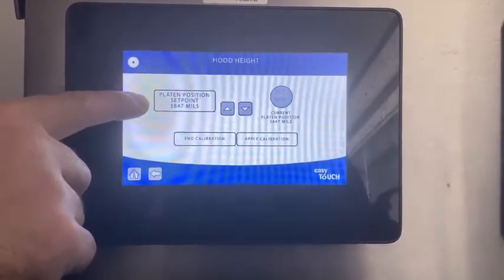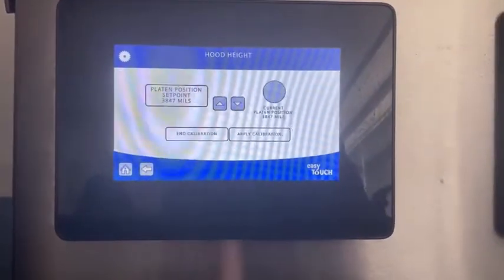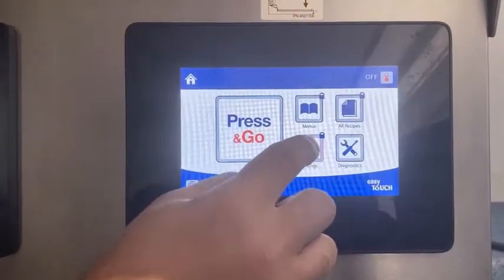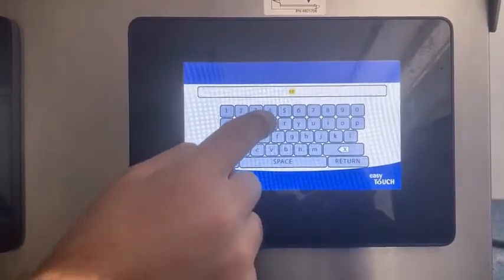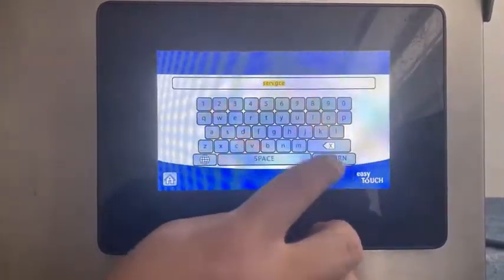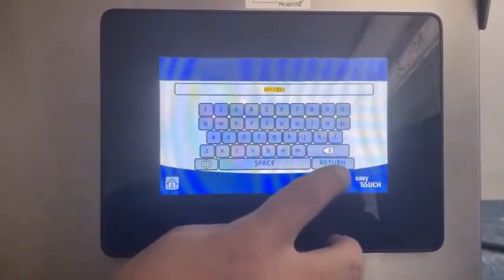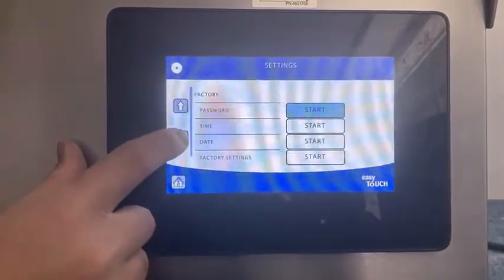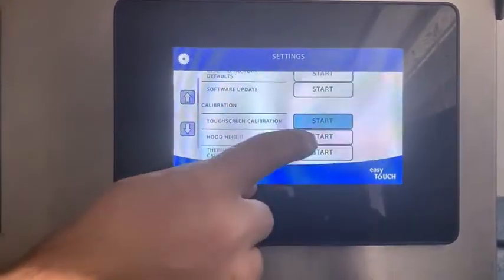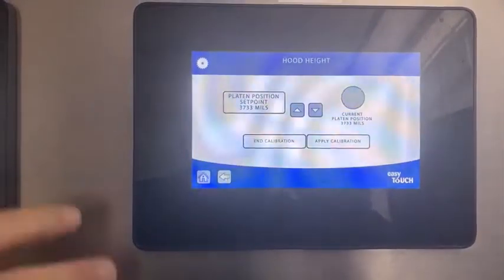You can see the platen position now. We'll do the same on the other lane — entering serve GCR and return. As we go in, we'll see hood height and we now have them both at the same point.